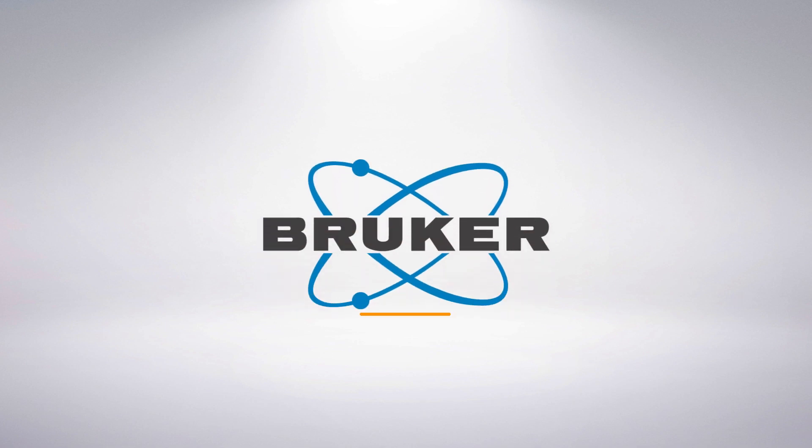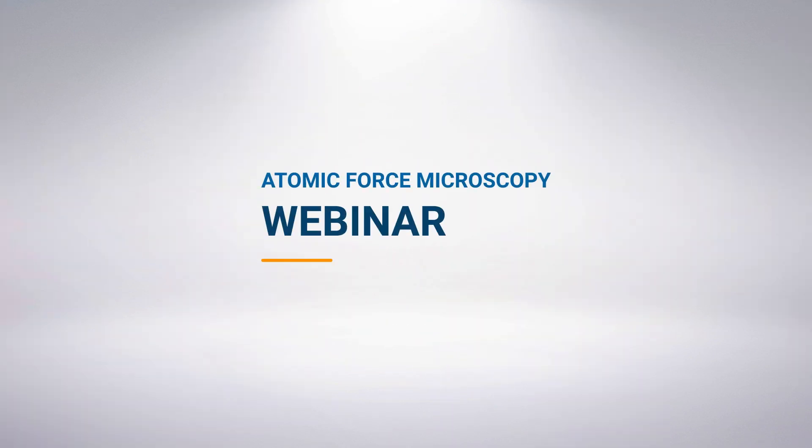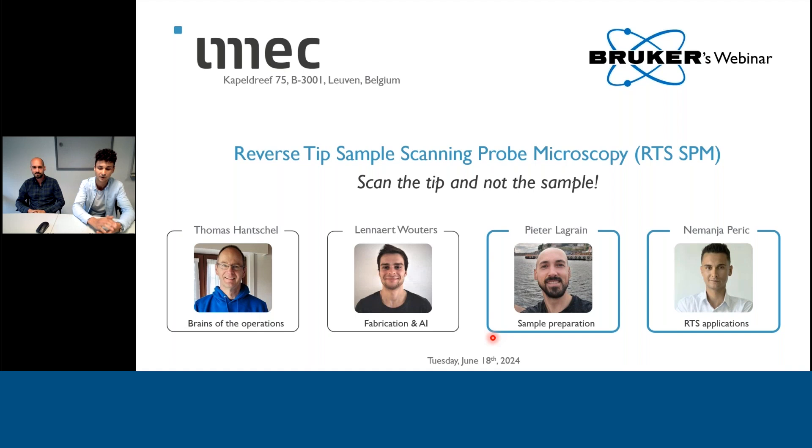My name is Nemanja Peric and Peter Lagra is going to join me and we're going to do most of the talking. We are not the only people in the room because RTS SPM was indeed a quite multidisciplinary project. There are also other team members from the SPM team, such as Thomas Henschel, who is basically our brains of the operation and the inventor of the idea. Then we have Leonard Waters, who is mainly engaged in the fabrication aspects of this technology and also integration with artificial intelligence. Peter is working on the sample preparation technologies, and I'm mainly exploring different applications of this new concept.